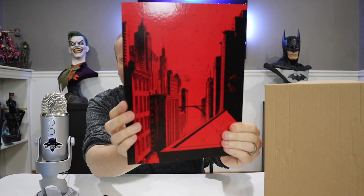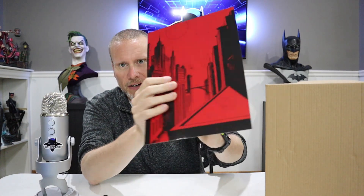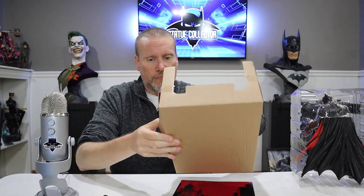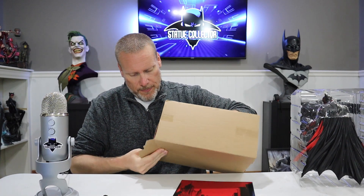Look at this backdrop — it's got the Batman logo on the back, kind of a heavy duty cardboard. I'm not sure if that's meant for display purposes or not, but I'm going to rip into it. Not sure if anybody's going to want the packaging anyway.